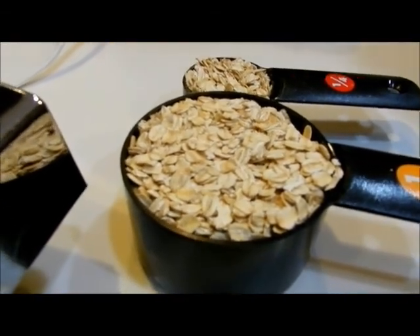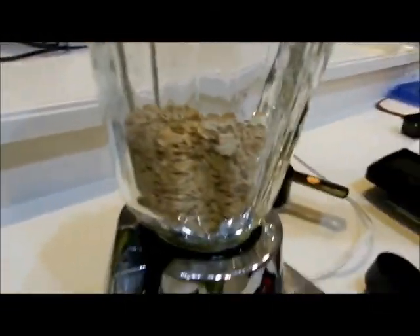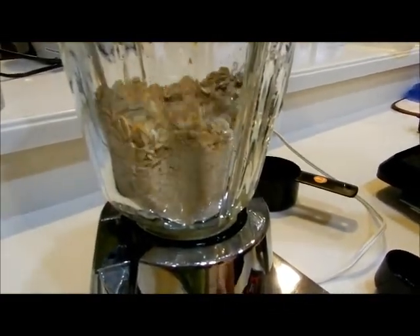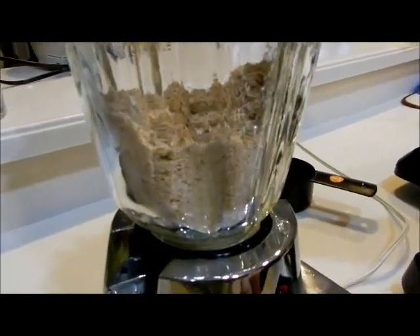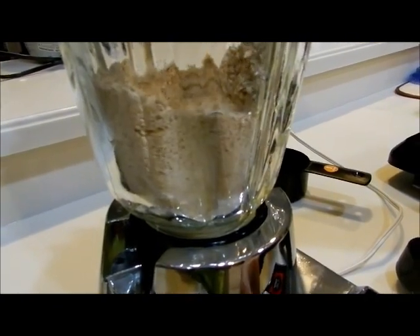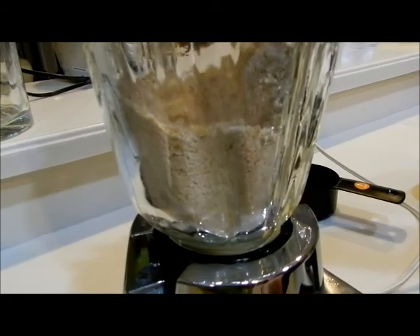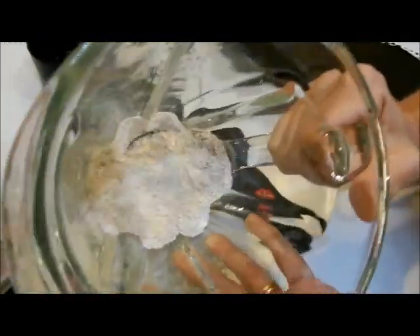This is a recipe for whole grain pancakes. We're going to start out with one and a quarter cup of whole grain oats, and they need to be put in a blender or a food processor and ground until they're fine, just to make it more like an oat flour. Now we have an oat flour.